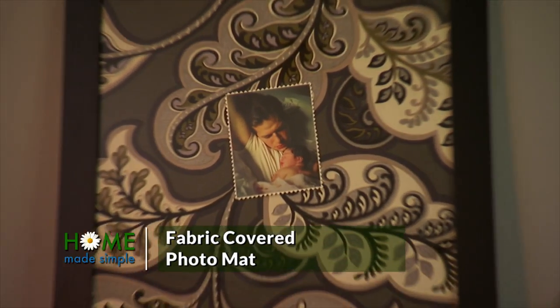I'm going to share with you one of my favorite little decorator cheats for getting photos off the fridge and onto the wall. It's all about using fabric to make a frame.